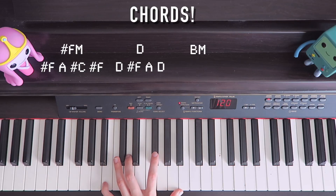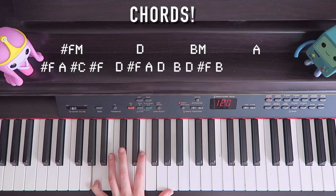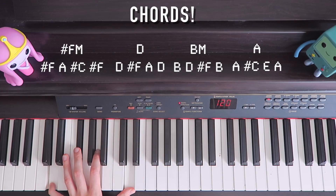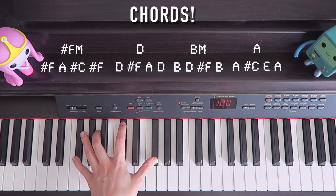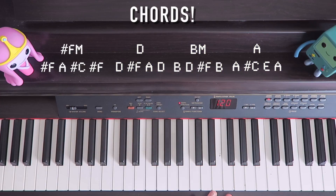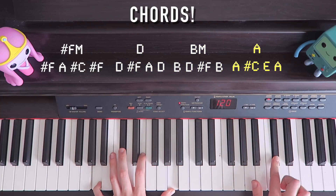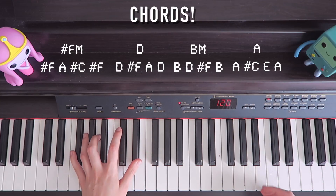Then B minor: B, D, F, B. Then down to A major: A, C, E, A. Now that's the kind of rhythm I put into the sheet music, but that's not how I play it. I play just straight hits throughout. If you play it the other way, it brings more attention to the melody. If you play it my way, it makes it more rhythmically interesting. It's up to you.